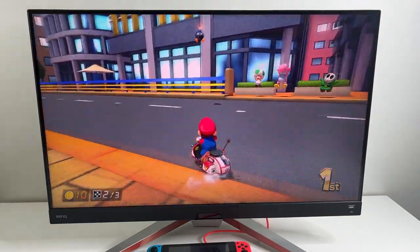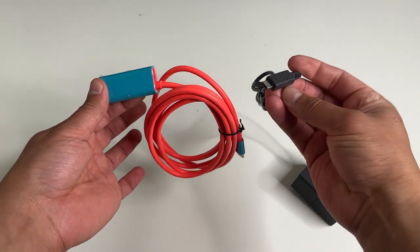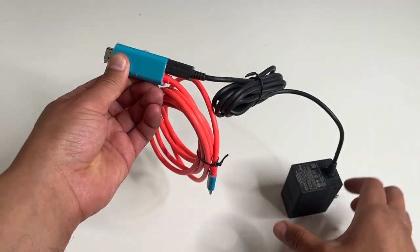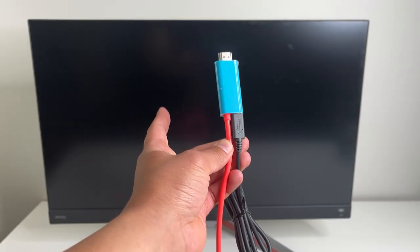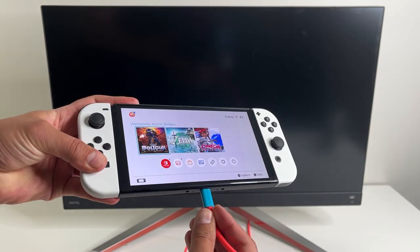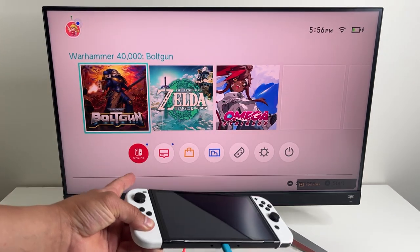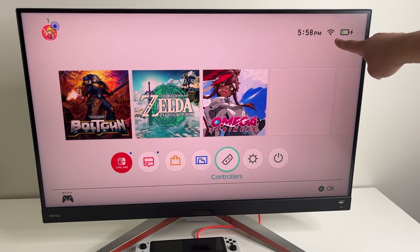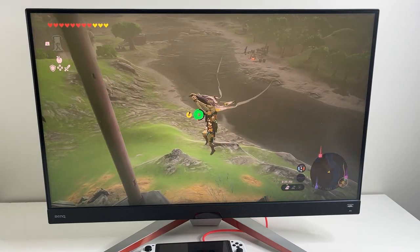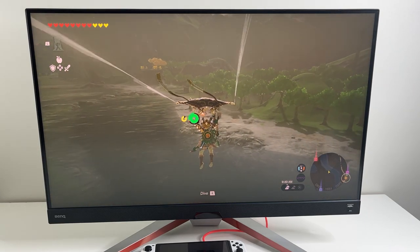Setup is really easy. Make sure you only use the official Nintendo Switch power adapter. Plug the power adapter right here into the HDMI end. The HDMI end then goes into your TV, and then simply plug the other USB-C end to your Nintendo Switch, and there we go. Within a couple of seconds it's ready to go. You can see it is charging the console as well, and because it uses the official Nintendo Switch power delivery adapter, there's nothing to worry about in terms of bricking your console.